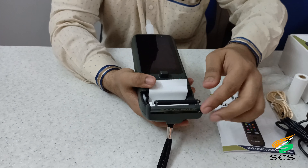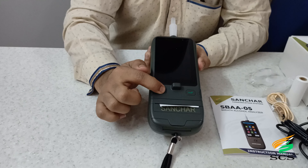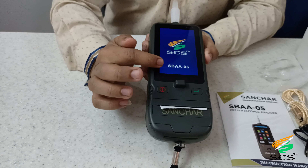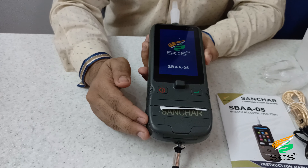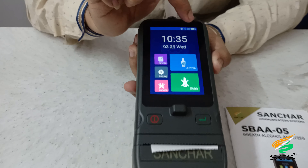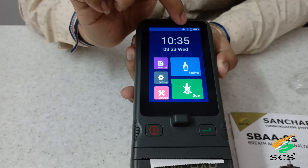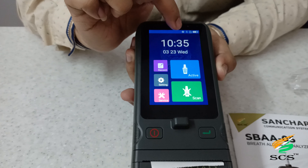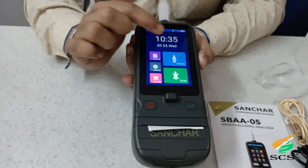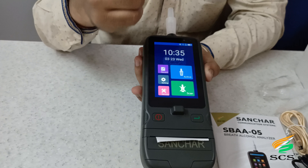This is the attached thermal printer; the user can open the printer like this. The device turns on with a long press of the power button — the logo of Sanchar Communication Systems and the device name appear on startup. This is the calibration details screen. Status icons shown include battery indication, memory card indication, Bluetooth icon, GPS icon, and date and time.